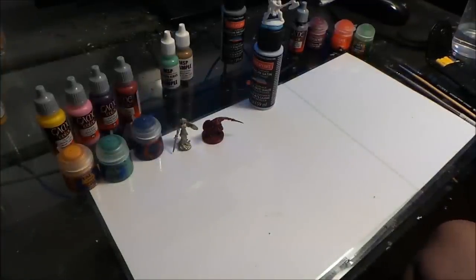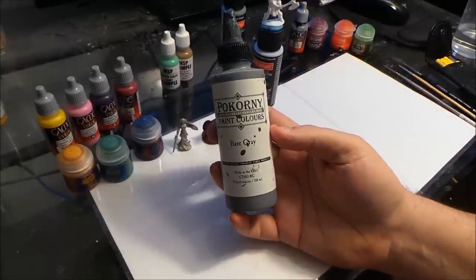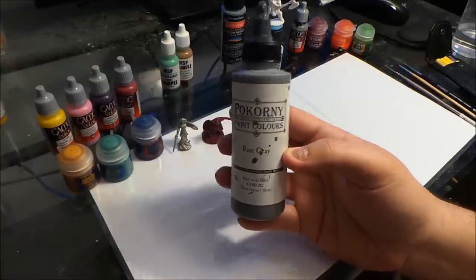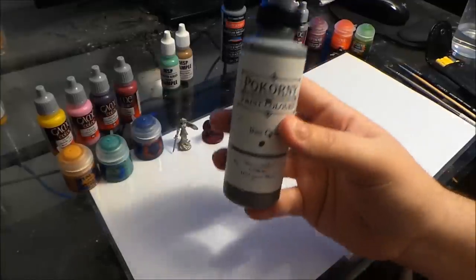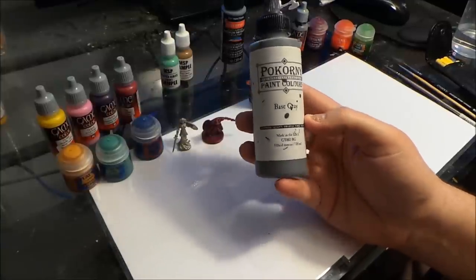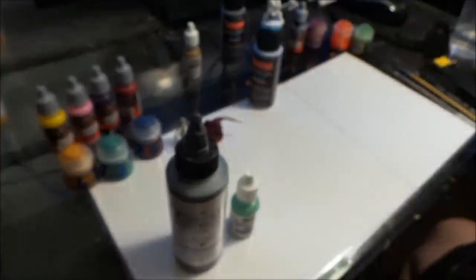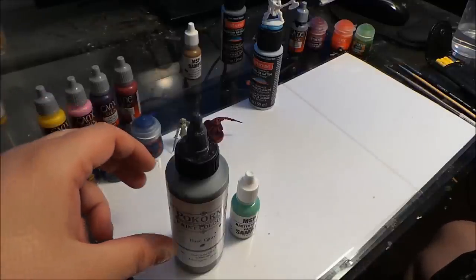There are several other brands of paint out there. One I definitely have to give a shout out to is Bacorni Paints, made by Dwarven Forge. They make very, very good quality paint — fairly watered down already, so you don't have to thin it much. It's made specifically for the Dwarven Forge products, which is a PVC similar to the bones material, so it sticks very well to bones. This bottle comes four ounces and is almost the same price as some of the smaller bottles — very good value.